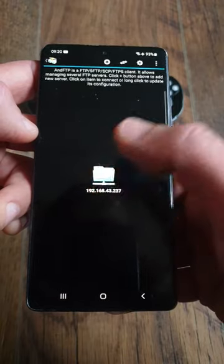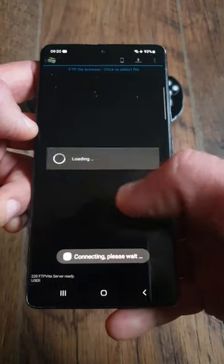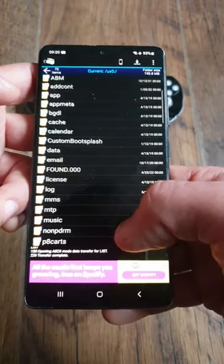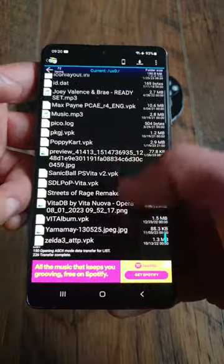When it asks for a password, just click OK and it will connect automatically. Now we are connected. As you can see, there are all the partitions available and we can transfer files back and forth without the PC, which is very important for what we will be doing in the upcoming videos.